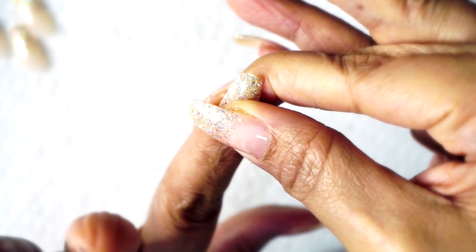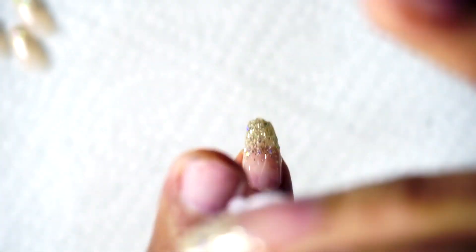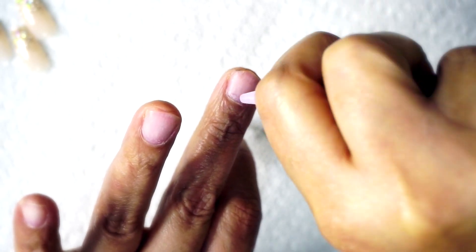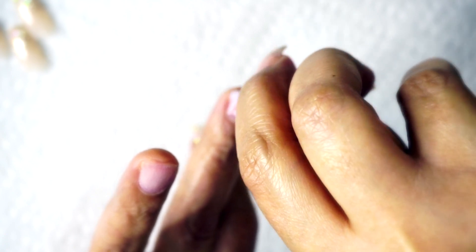You just go ahead and repeat this on both hands. This is so simple, guys, and this glue is so good that comes with this kit. I was a little concerned, so I asked the lady at Sally's about it and she assured me she gets about two weeks out of this glue. I filmed this video over a week ago and I still have these nails on — none of them have popped off my fingernails.